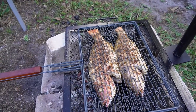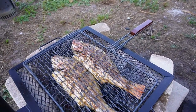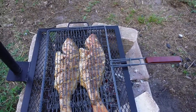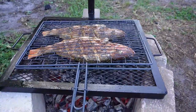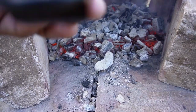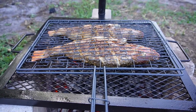I just gave it a flip and it's looking good. Check that out. You hear that sizzle? I love it.